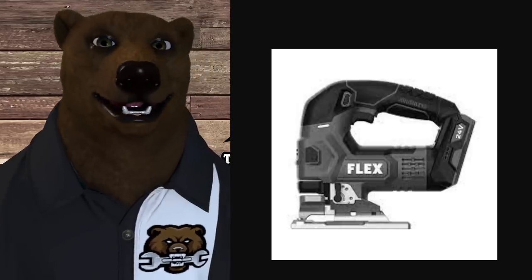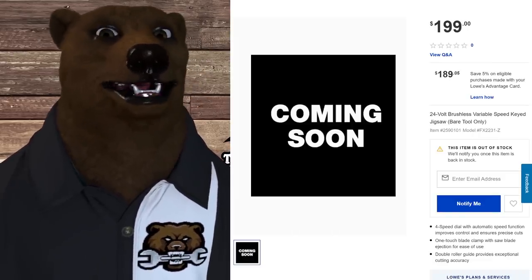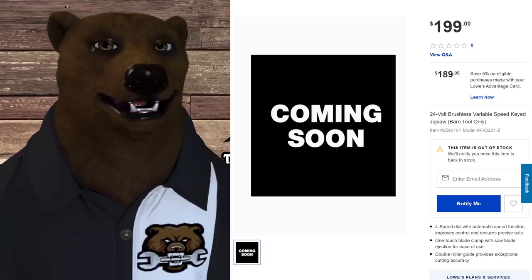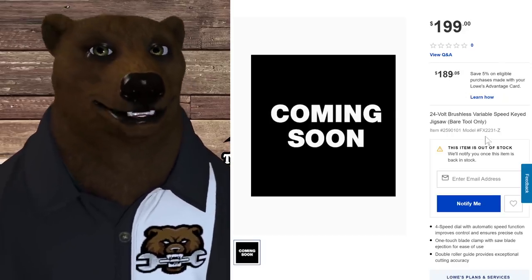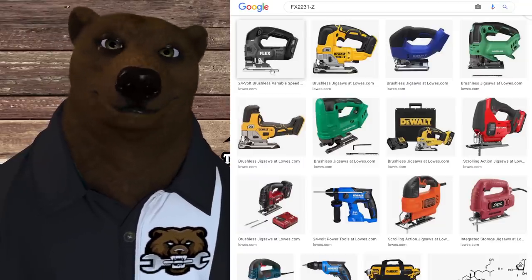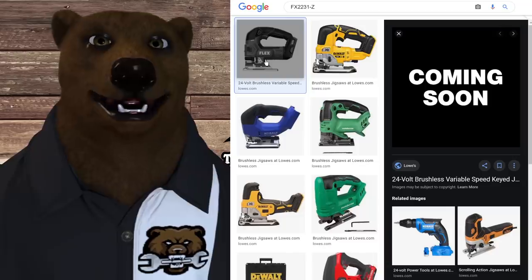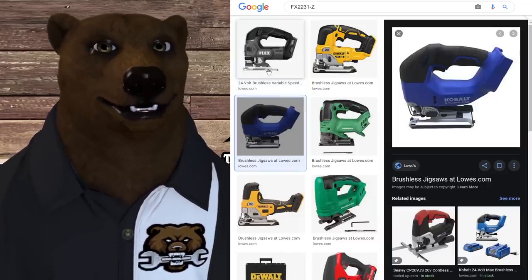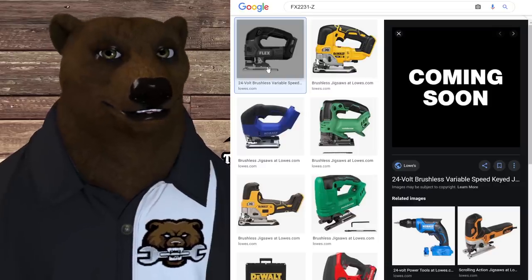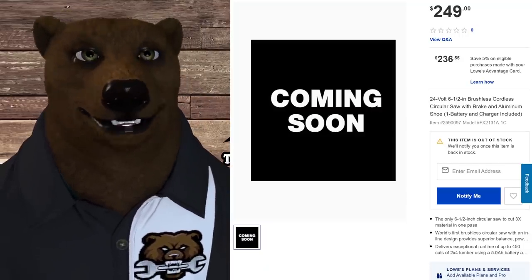I know somebody's going to say I hacked the website — I didn't. While doing research for another video, I stumbled across one of the Flex tools and figured there had to be more out there. I did a model number search and Google image search, and there they were. The reason the images are small is that when you click on the full site image, it says 'coming soon' — the thumbnail is what we get. It was just a lot of digging through the internet.